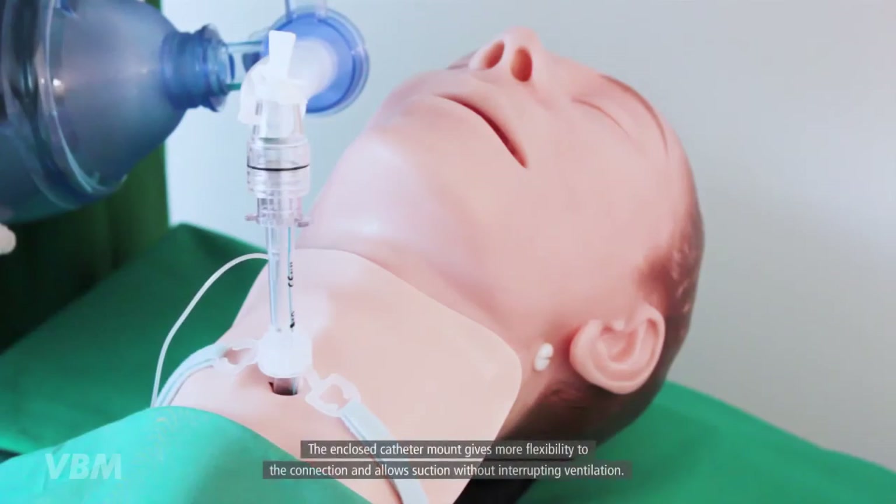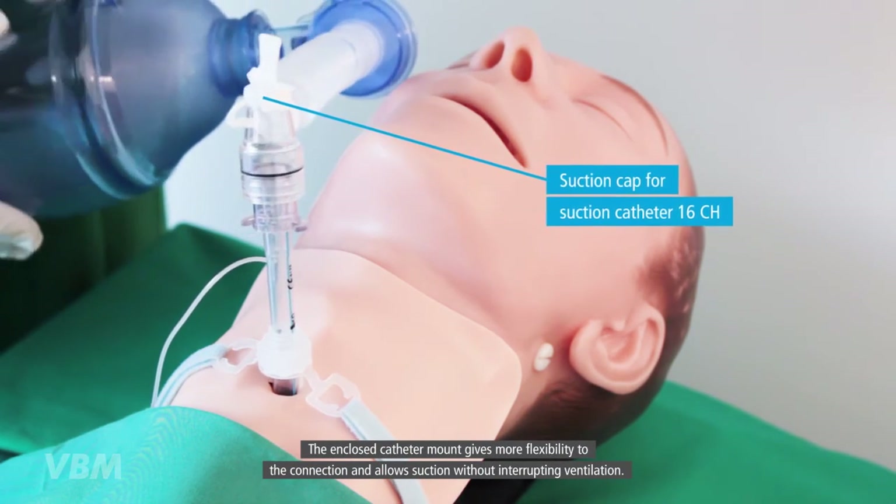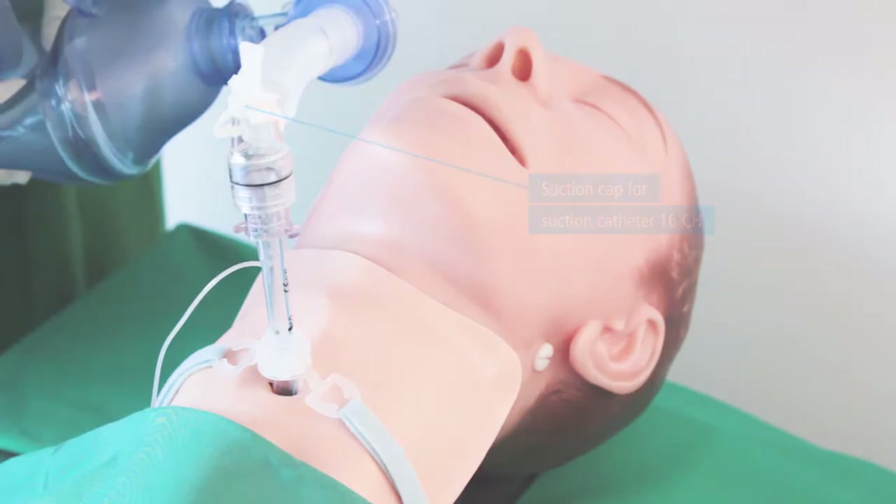The enclosed catheter mount gives more flexibility to the connection and allows suction without interrupting ventilation.